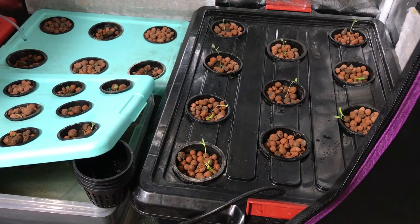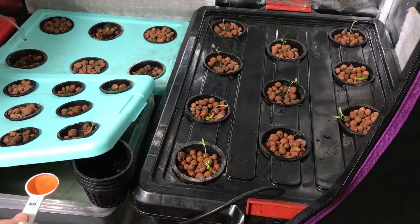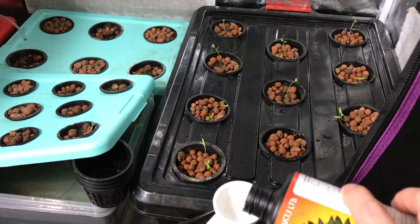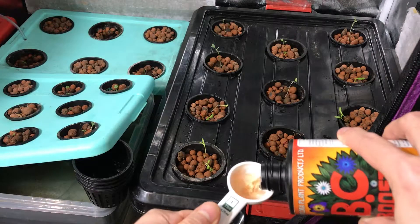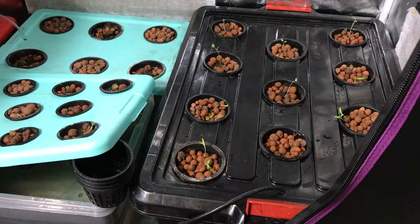Just following the recipe, the first thing I'm going to use is BC Boost. I'm going to put in just a little bit less than the full amount. So that's one tablespoon, two tablespoons, three tablespoons — I'm basically just tripling the recipe.